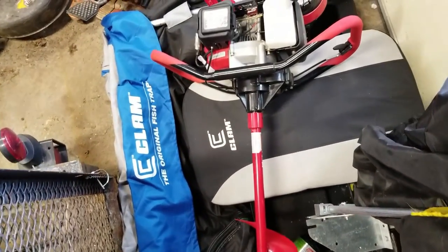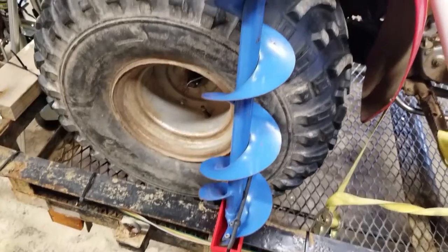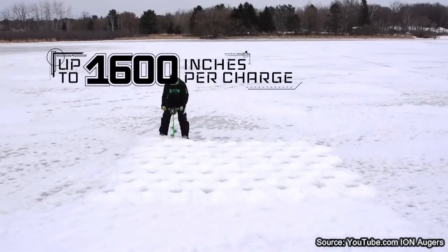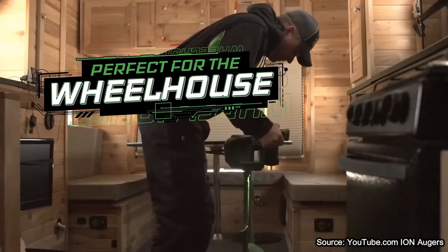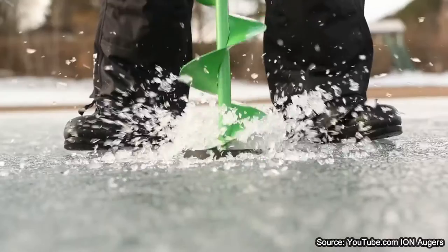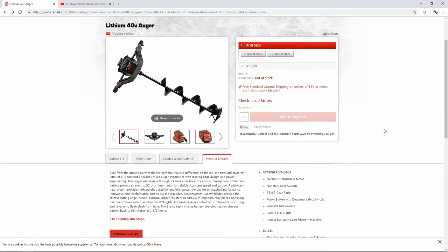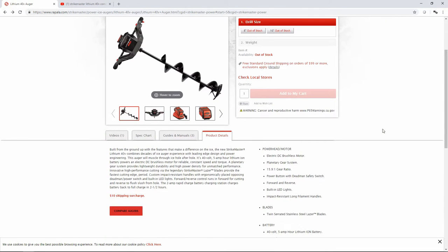Generally those are all motorized — either using propane, your arm, or gasoline. Electric options like the Ion have been around for ages, and then StrikeMaster just started bringing out their lithium series of 40-volt augers.